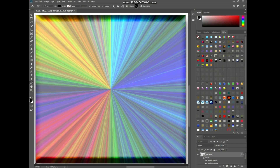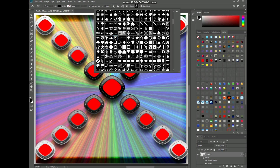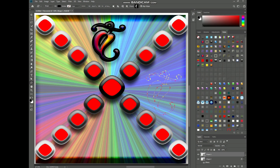Experiment with shapes — try out different shapes and combinations to achieve unique effects. Play with color; experiment with different colors and color combinations to enhance your design.